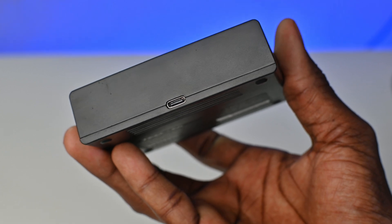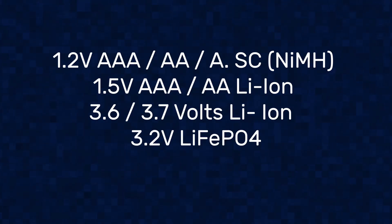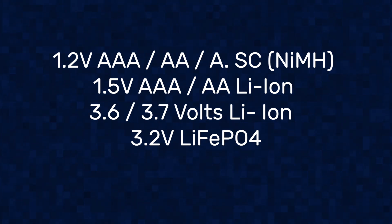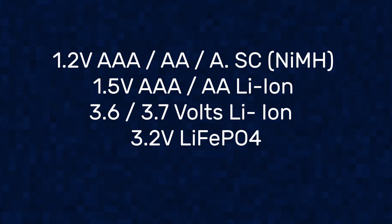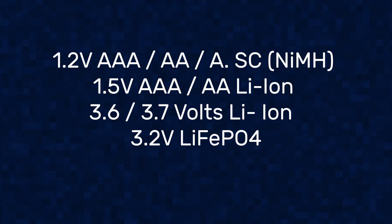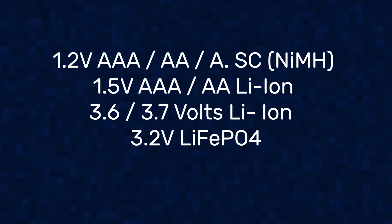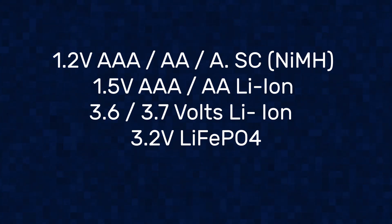This charger can support 1.2-volt AAA, AA, A, and SC nickel metal hydride batteries; 1.5-volt AAA and AA lithium-ion batteries; as well as 3.6 and 3.7-volt lithium-ion batteries and 3.2-volt lithium-phosphate batteries — hence the name universal smart battery charger.